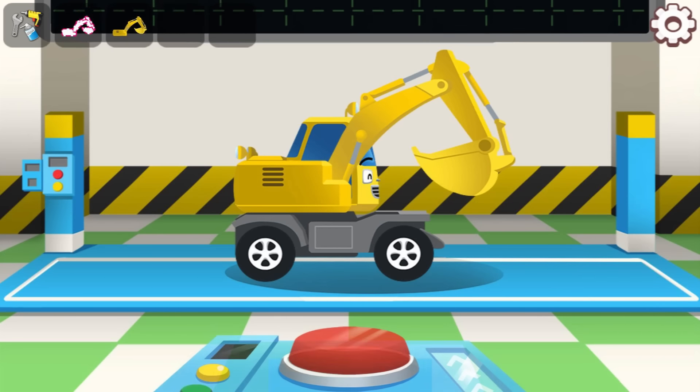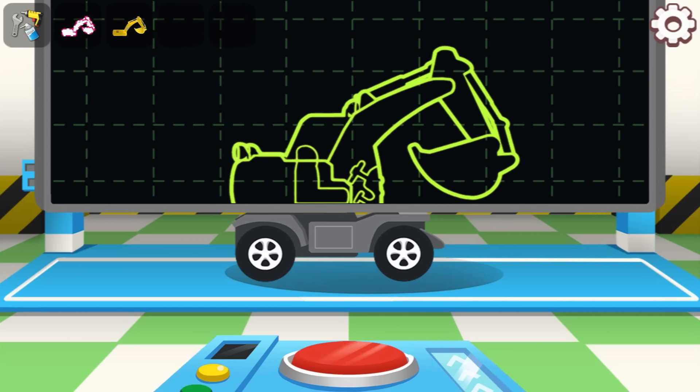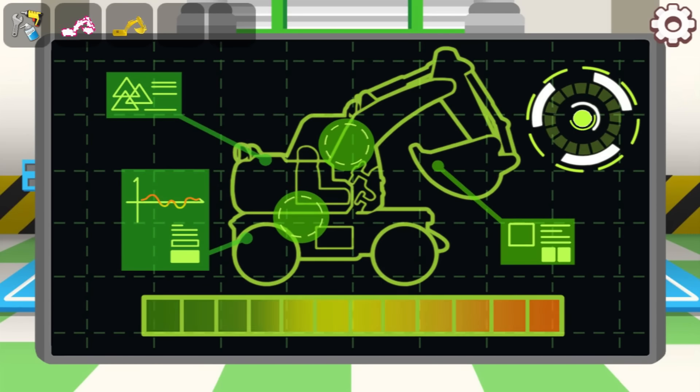Put down the scanner to do a check. Put all the stickers on. Good job!